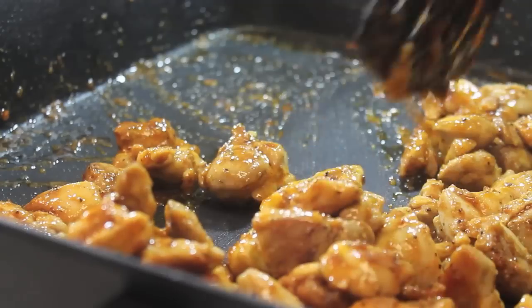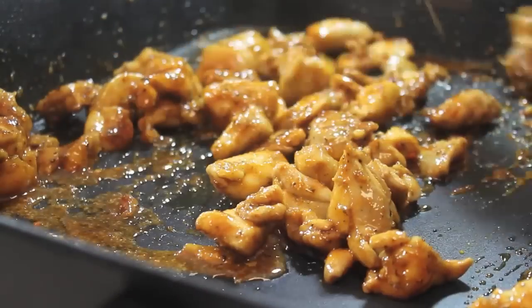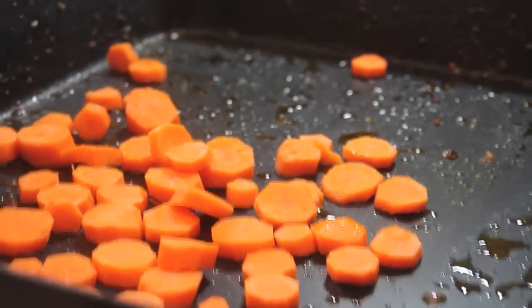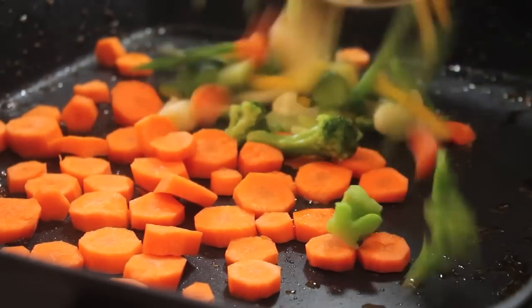I'm now going to give everything a mix. I'm going to make sure the chicken is well cooked before removing it from the pan. Once I remove the chicken, I'm going to start adding in my vegetables.